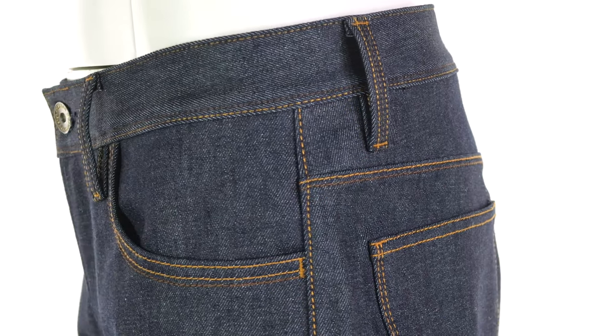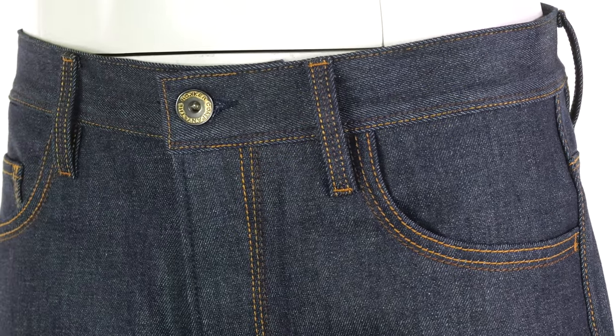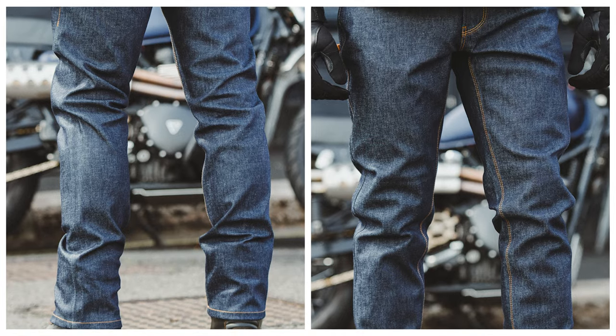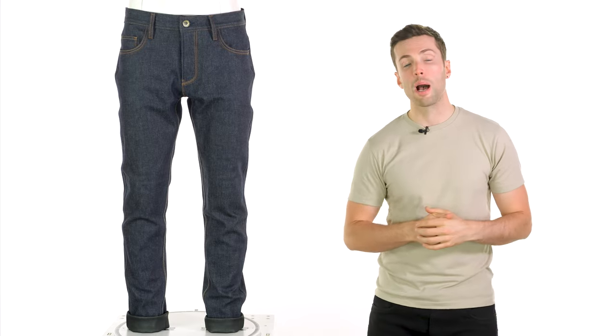With regards to sizing, we found that they are slightly large on the waist size — I'm generally a 32 and I could comfortably go down a size on these. As always, check our size guide if you're at all unsure. What is nice to see is they offer four different leg lengths, so if you are taller you can get the size that fits you best. For waist size, most options are offered in one-inch increments, so you can be quite precise. Let us know what you think of these jeans in the comments below, drop us any questions, and I will see you soon for more of the world's finest riding gear. Bye-bye.